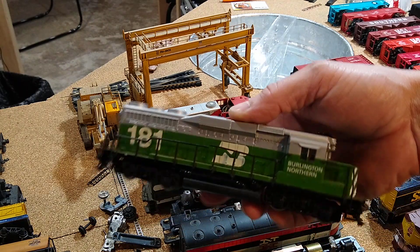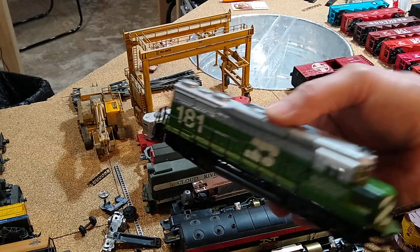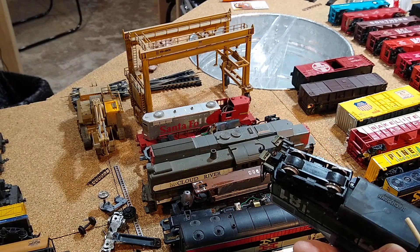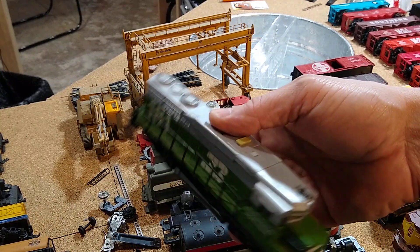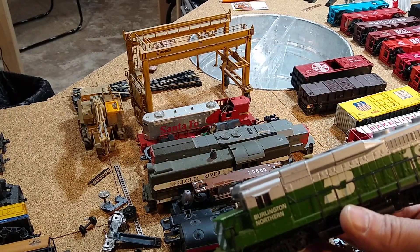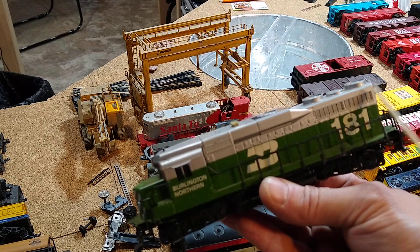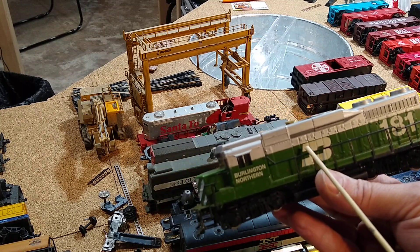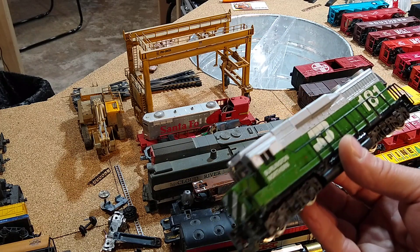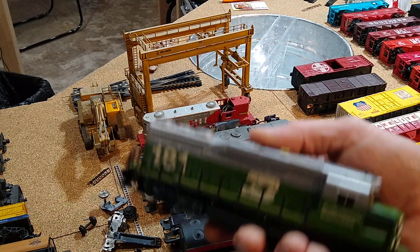I found this marked as 'does not run' so I got it for just a couple bucks. It says Bachman but the shell is a Cater shell, and the Cater shell is considered pretty decent. I like GP30s so I picked this up just because it was there. It does not run, obviously, but it's not something I can't fix.